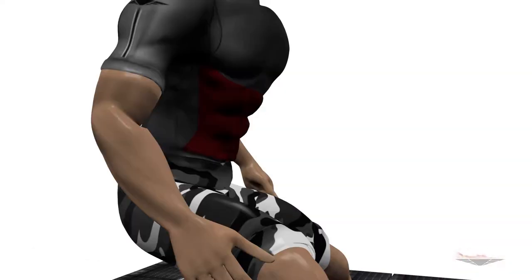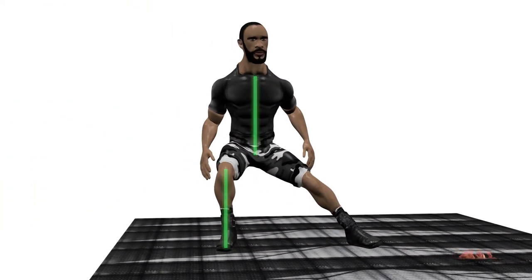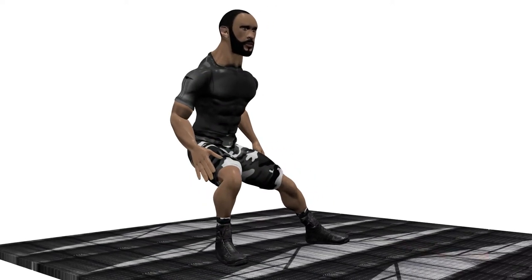Keep the core tight, ensure the torso and shin are in the same line, avoid allowing the knee to go past the toes, keep the weight in the heels, and returning to the original position, push off the heel of the bent leg.